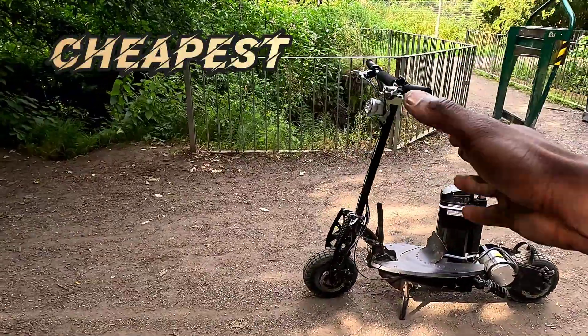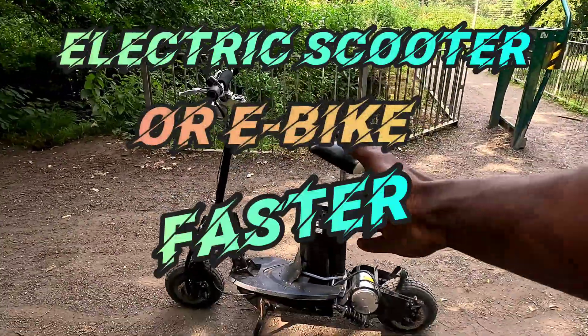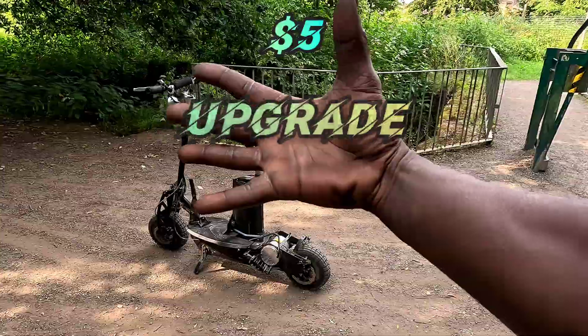Bro, today I'm going to show you the cheapest way to make your scooter go way faster. Literally $5 down. Watch this.